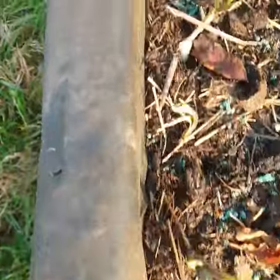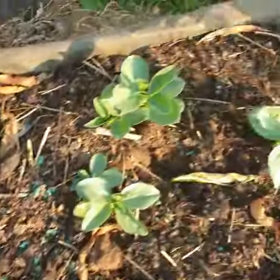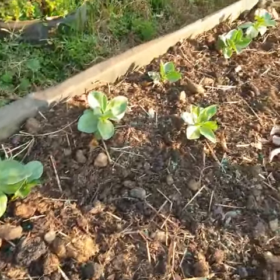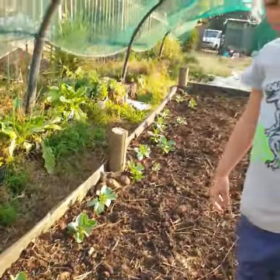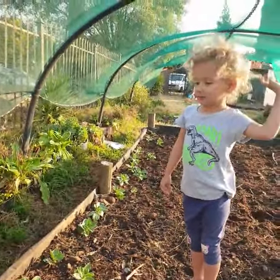And right over here — all Lily's little garlic! Look at the garlic coming up! And there's all the beans that we planted. Do you remember planting the beans? You eat beans — why do you eat beans? Are they good for you?